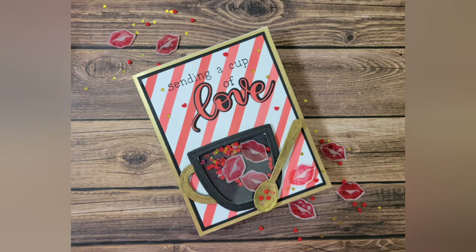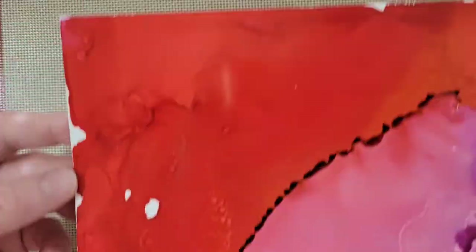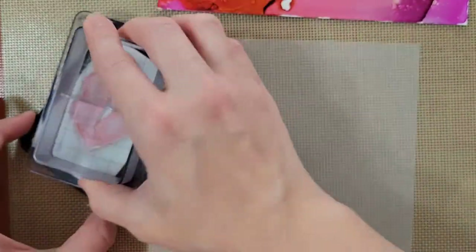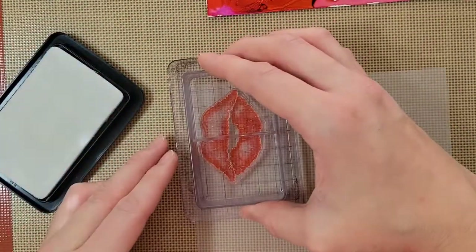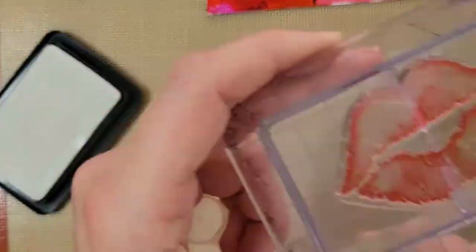Hello! Welcome back to my channel. In today's video, I am going to be showing you how I use this Honey Bee Stamps Swack stamp set — or I should say single stamp — some alcohol inks, some alcohol lift ink, the Lawn Fawn Stitched Mug Frames, and Smitty's ABCs to create a cute shaker card.